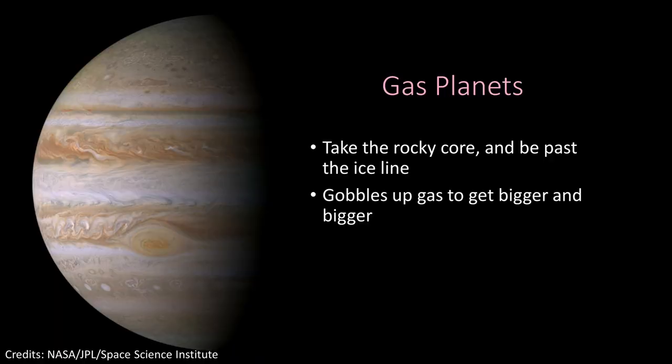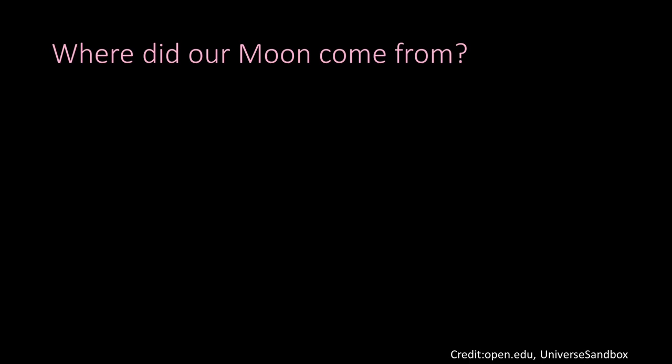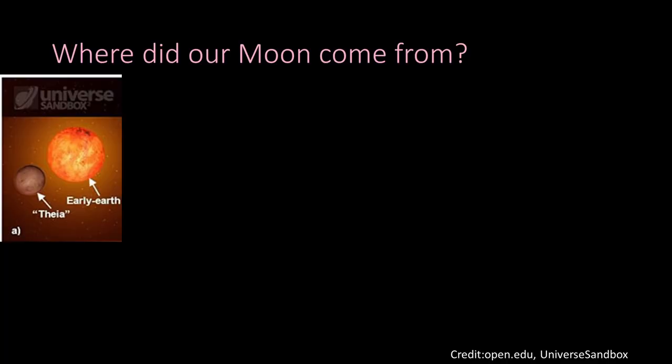A rocky planet can gobble up all of that ice and get bigger and bigger until it becomes a gas planet like Jupiter — they can get huge. But that still doesn't tell us where moons come from, like our best friend the moon. So where did our moon come from?